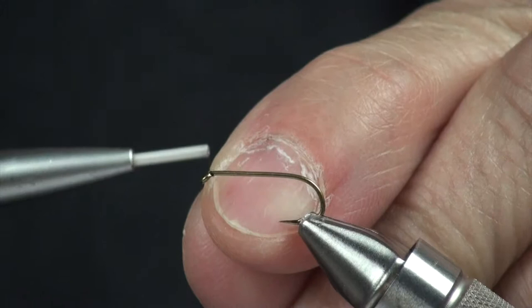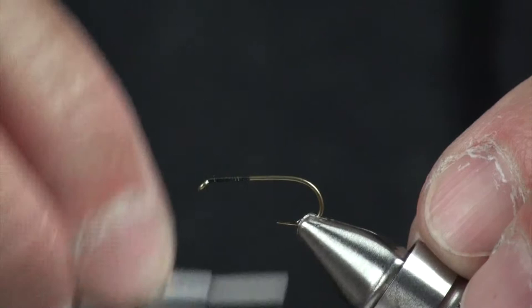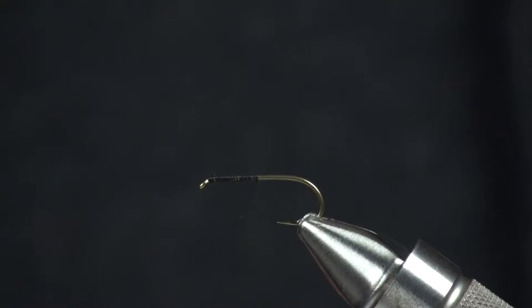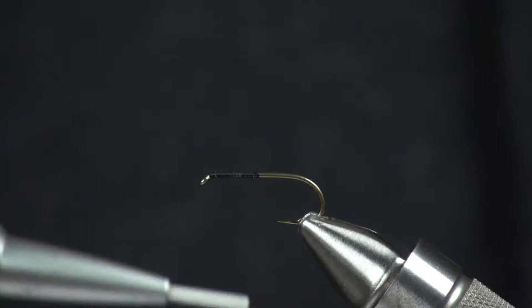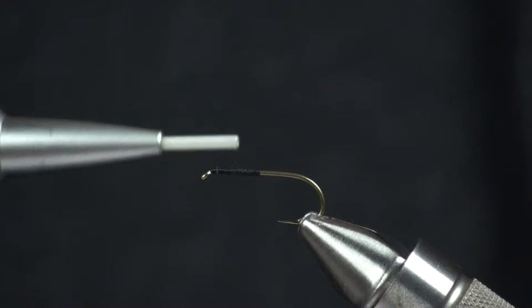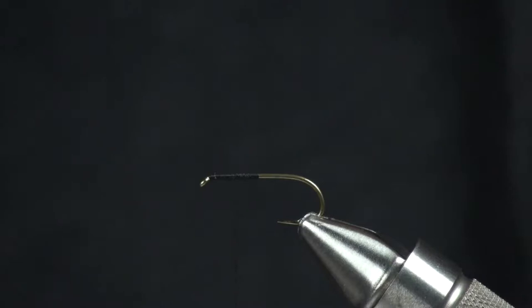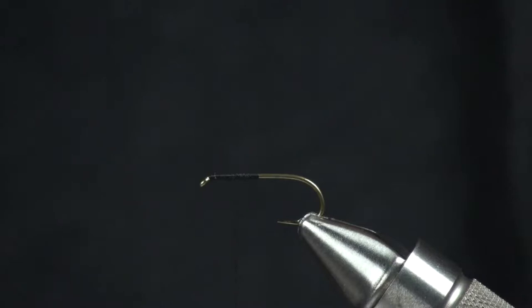So the first thing I'm going to do is mount my thread right behind the eye, leaving room for the eye as we've always talked about. I'm just bringing thread wraps in touch turns to about the halfway point of the shank. Then I'm going to come up about halfway up that I just tied in, so I'm about at the 75% point of this hook shank. That gives me a little thread base.